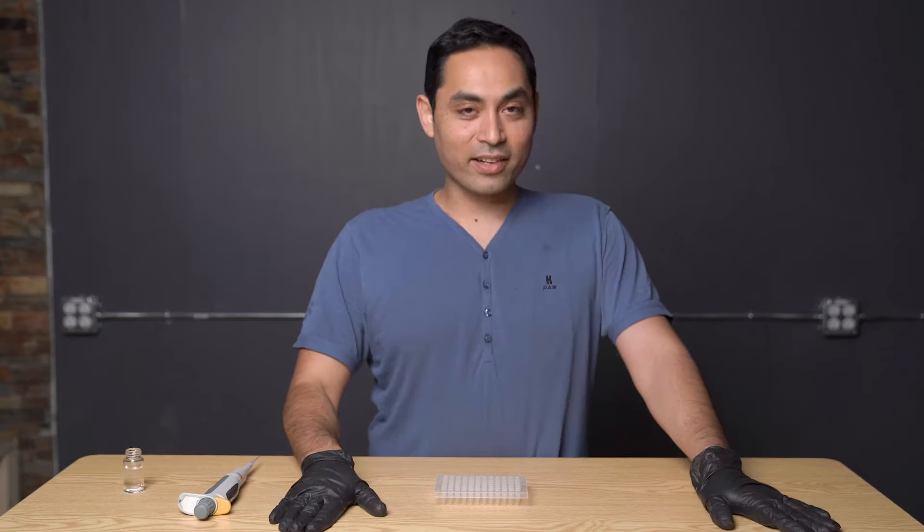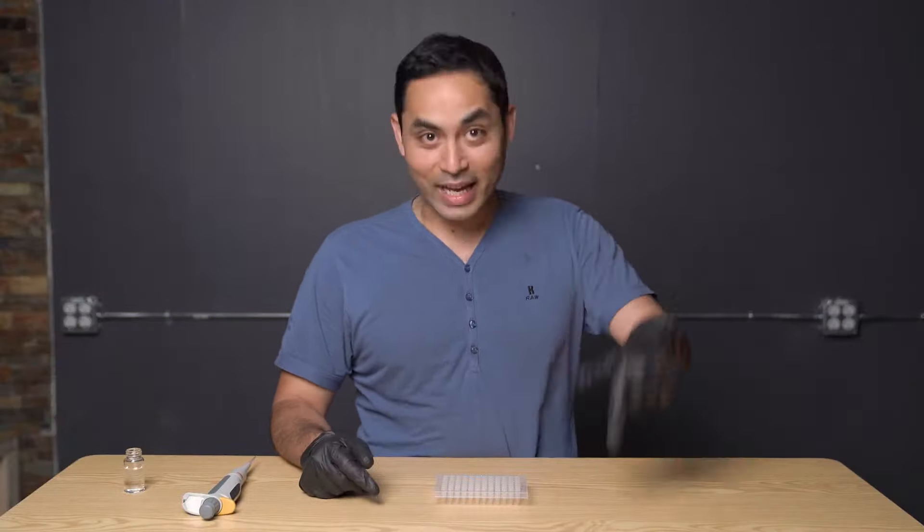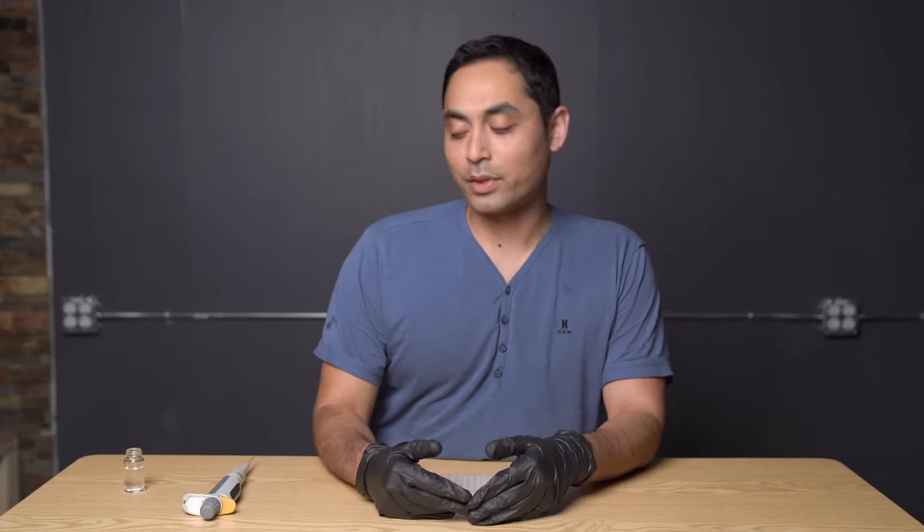The first thing you're gonna need to do is find some pipette tips. You couldn't get them during COVID, but now you can. So we're gonna go through how to pipette properly so that you're getting the most accurate results.